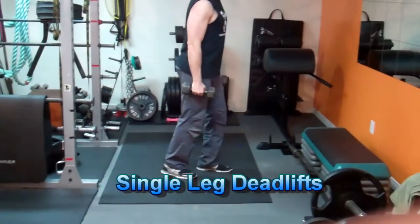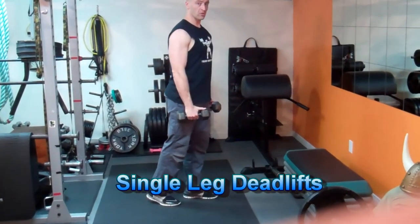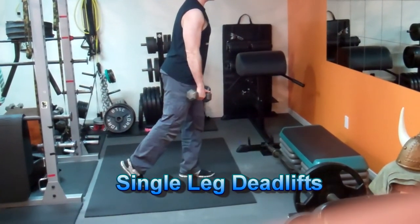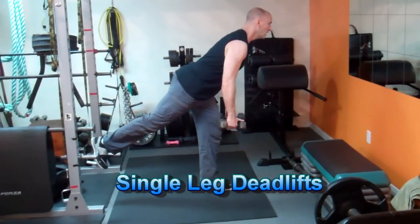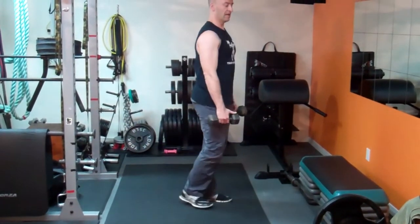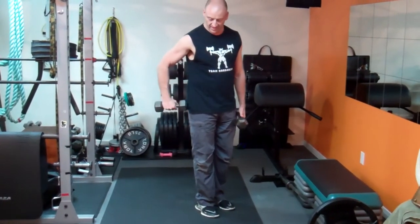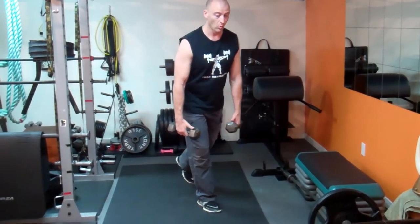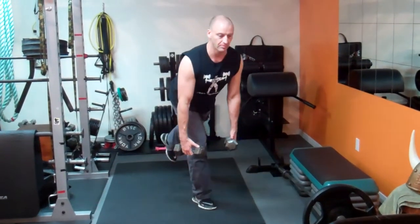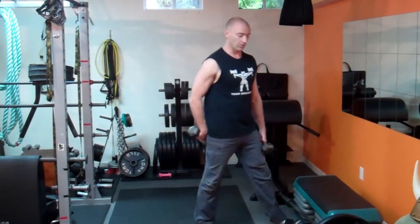Another excellent isolateral exercise is the single leg deadlift. Support your weight on one leg, holding dumbbells or a loaded barbell. Slightly unlock the working leg and hinge at the hip only, keeping a neutral spine and flexing forward at the hip joint. The hamstring and glutes will really fire with this exercise. Keep the knee lined up, body flat, then pull through, contracting the whole posterior chain.